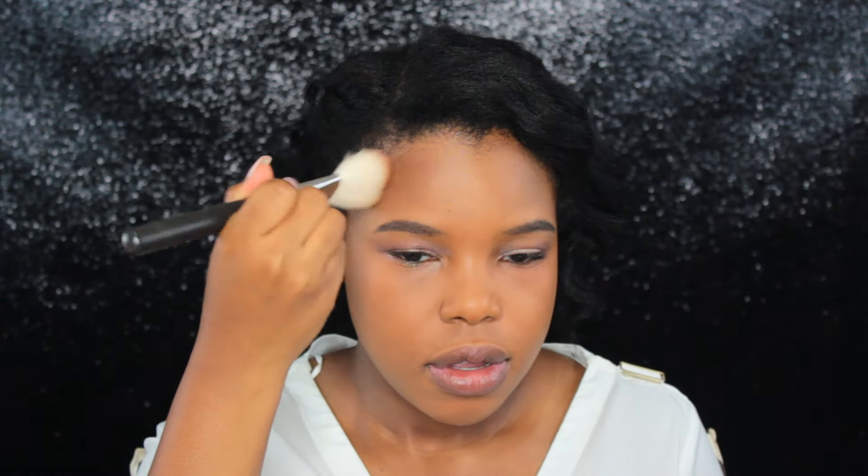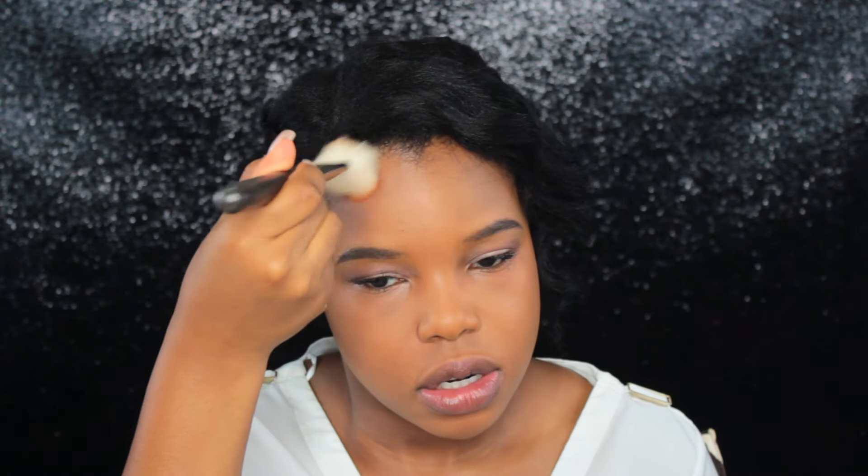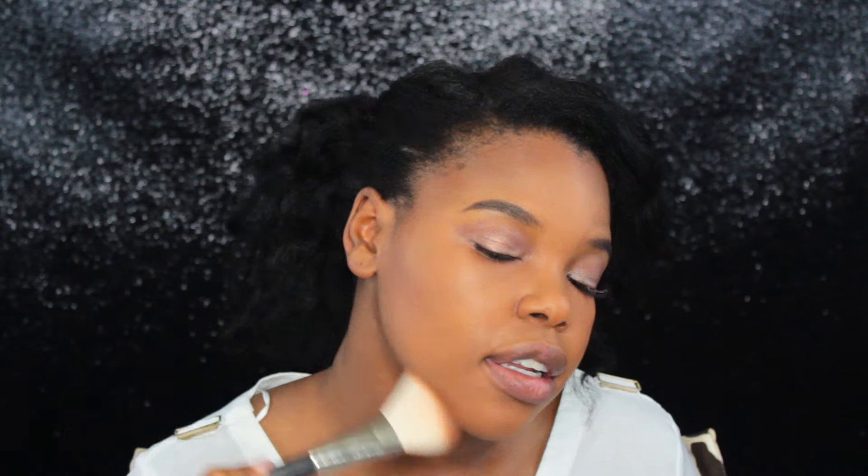With the contouring, I'm going to go super light because if you're going to a graduation, I'm assuming you don't want to be super cut with the contour. I just want to do something really light so that my face doesn't look washed out. I'm using the Black Radiance Pressed Powder in the color Ebony — it's a really great drugstore bronzer. I'm also going in along my jawline to kind of carve that out.